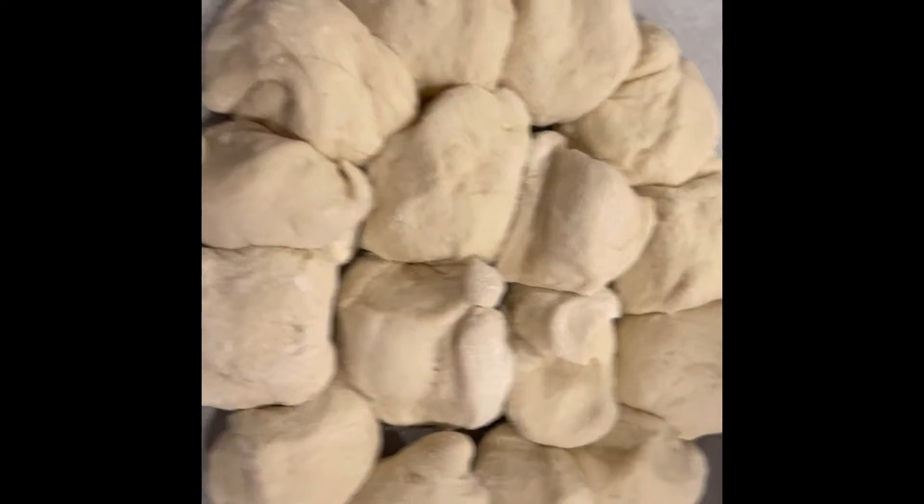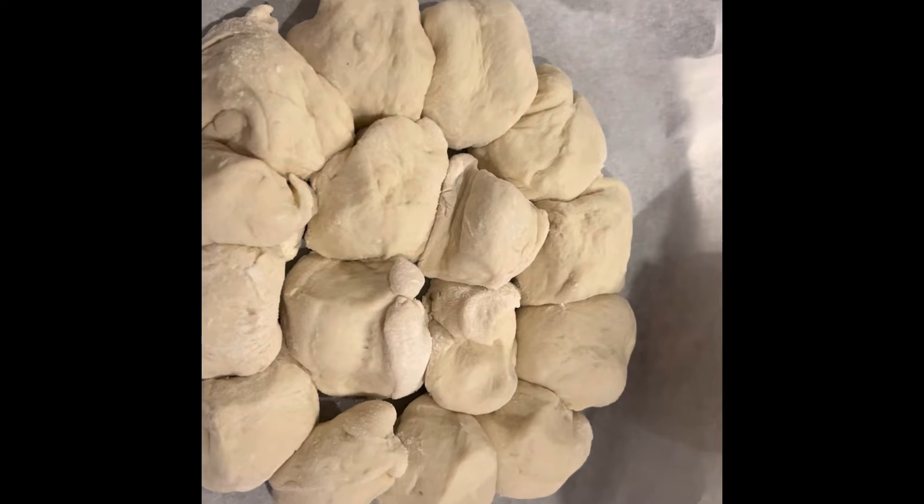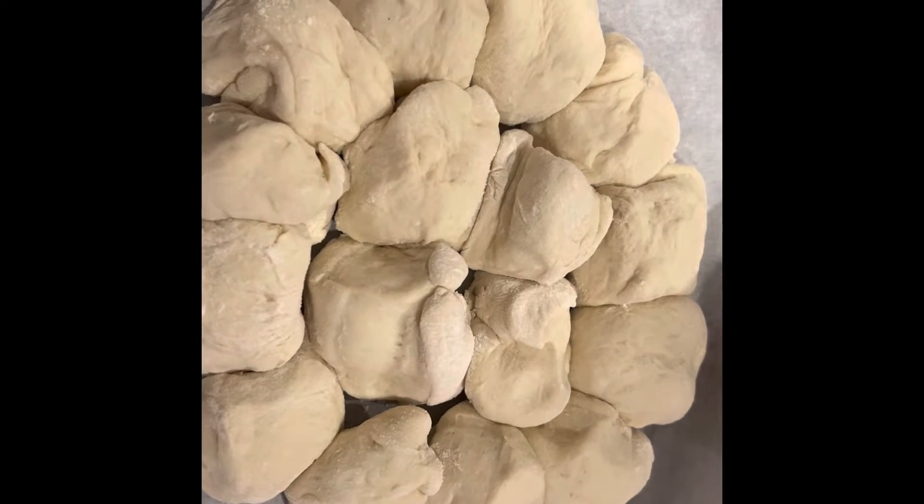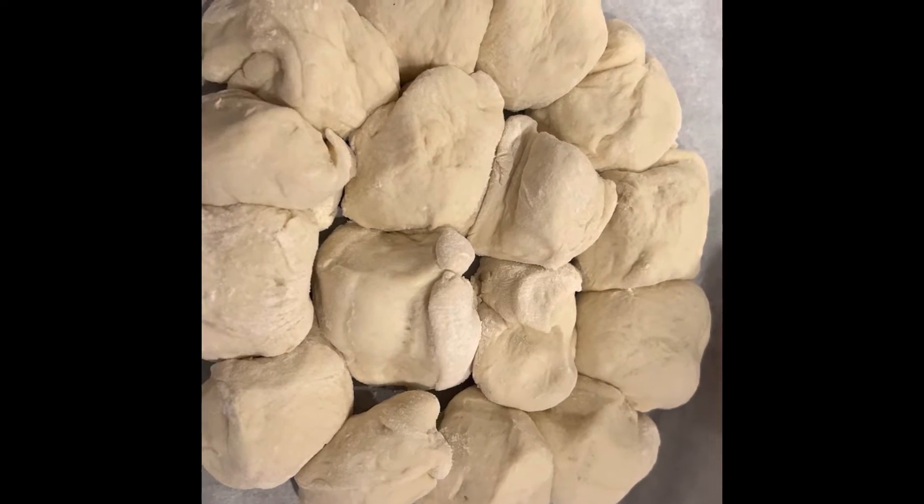Check this out — those are garlic knots, ready to go in at 450 for 35 minutes. Here they are — no smell-o-vision, but it sure is tasty. I put the butter and the garlic on it, then put it back in for 15 minutes. Look at that.